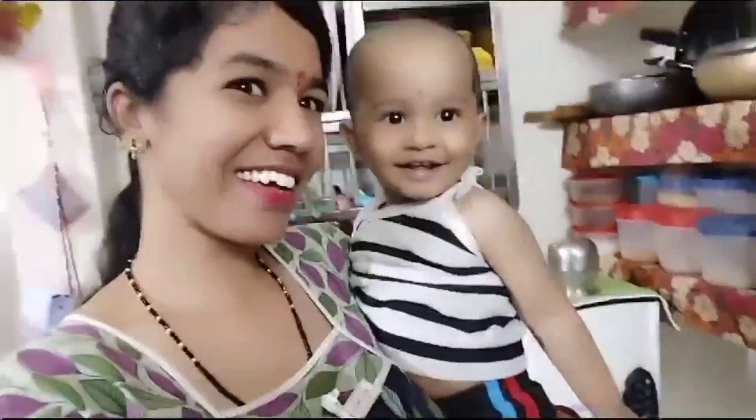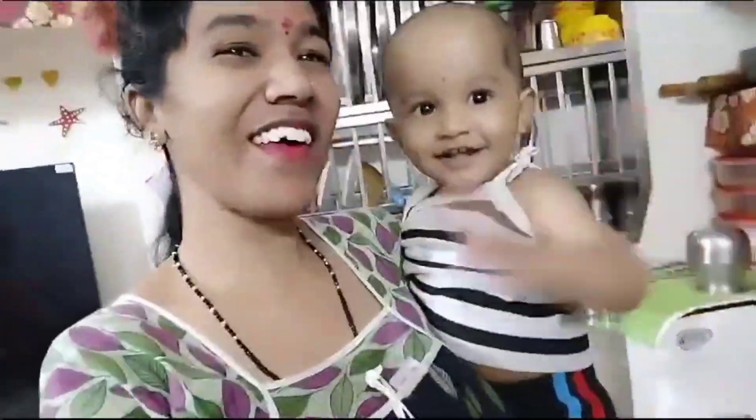Hello friends, Namaste, welcome back to my channel Murthy and Roshini vlogs. Say hi Satu — hi! So you're here today.